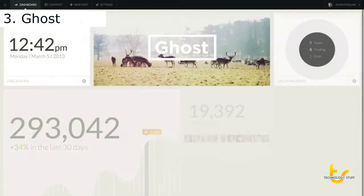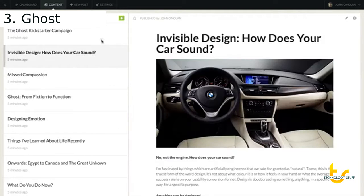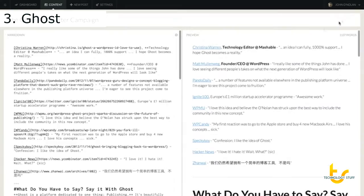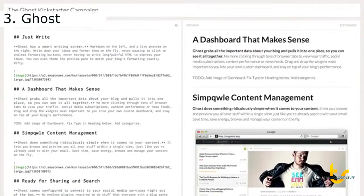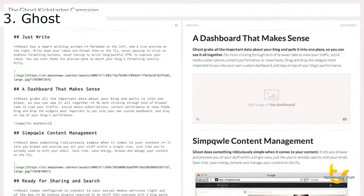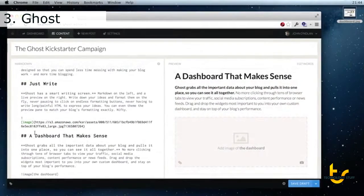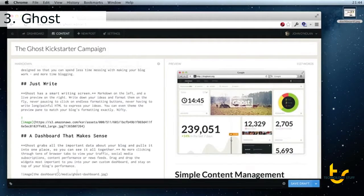It has a beautiful dashboard that shows you everything you need to know about your blog in one place. Managing your content is as simple as browsing through it. When you need to edit or write new content, you can see Markdown on the left and Preview on the right. It's one of the most simple and beautiful ways of writing for the web. Uploading images directly in place where they will appear in your content just works.